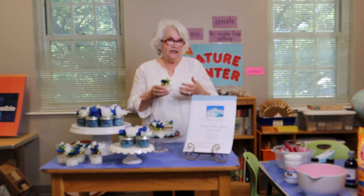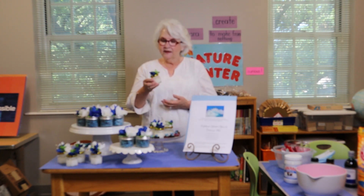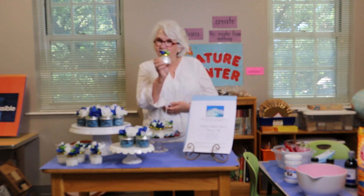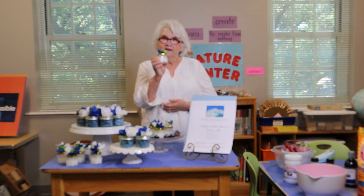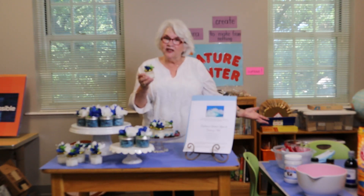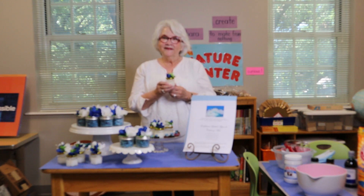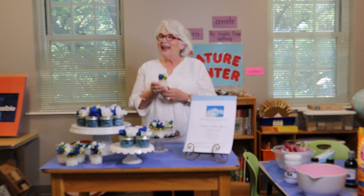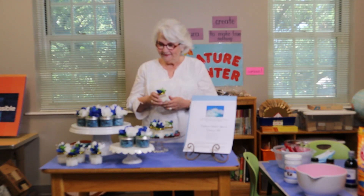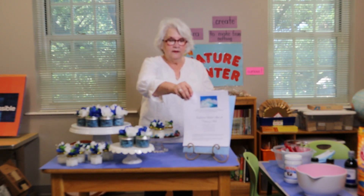We want you to have the opportunity to see it made. Vamos a darle la oportunidad de que vean como se hacen. So that when you run out of your face polish, you can go to your kitchen cabinet and get some things that you probably have. Para que cuando se les termine su exfoliante de la cara, vayan a la cocina y agarren algunos de los ingredientes que tienen en ella, porque eso es lo que vamos a usar en estas recetas. And then make some more and fill up your jar again. Y que vuelvan a hacer esta receta y vuelvan a llenar sus frascos que van a tener los exfoliantes.